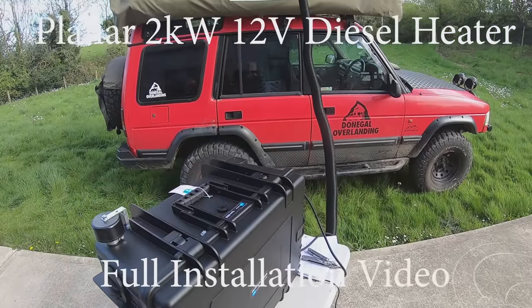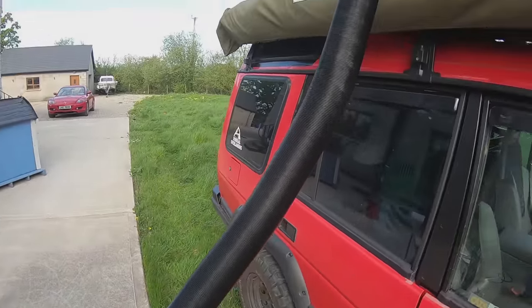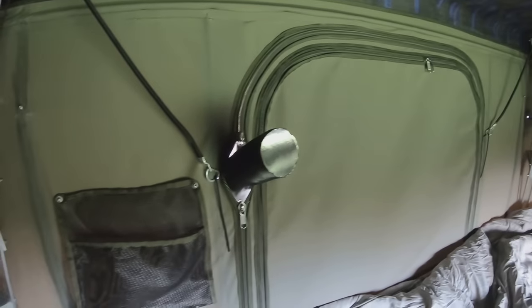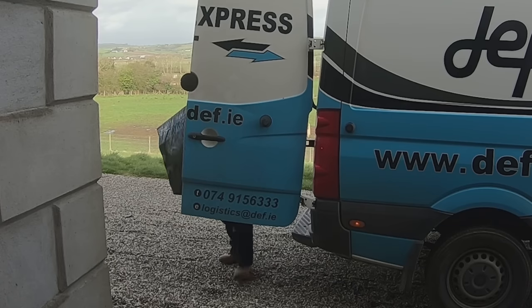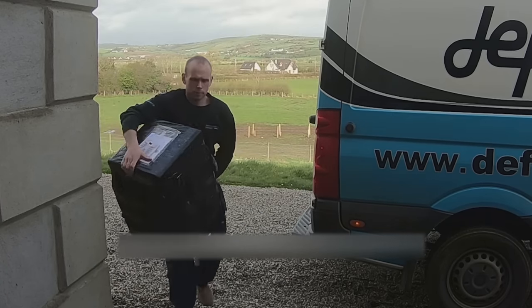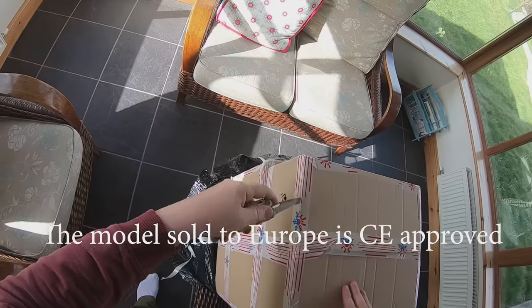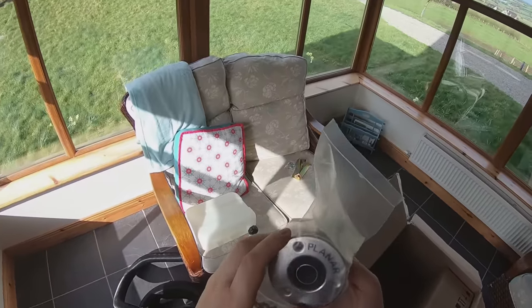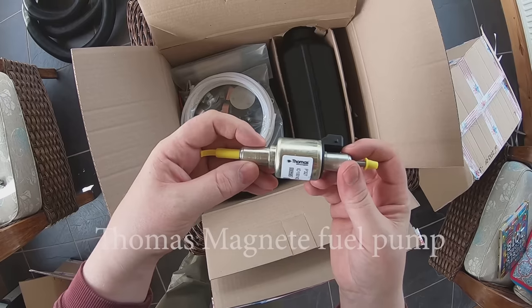Hello and welcome to our review of the Planar 12V diesel heater. In this video we're going to show you how to install the heater into an outdoor case so that we can move it from our boat to our Land Rover. We ordered this from Autoterm — you can see the website in the link below. We had an option to go for a cheap Chinese diesel heater but we joined a Facebook group and saw so many horror stories and problems that we decided it was definitely worth spending a little bit extra to get the quality you get with the Planar.